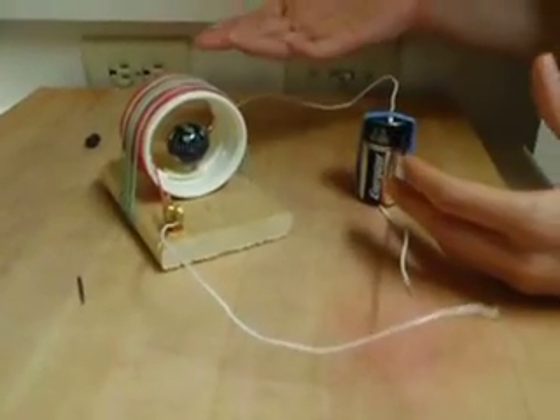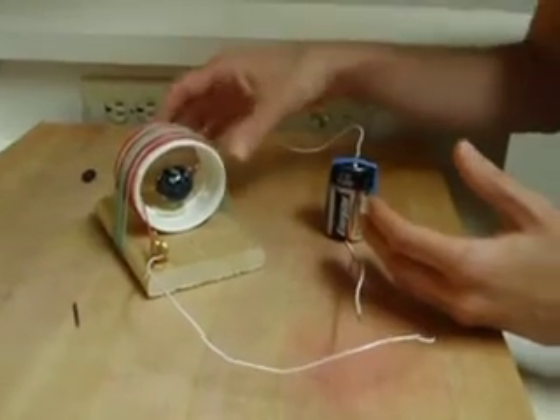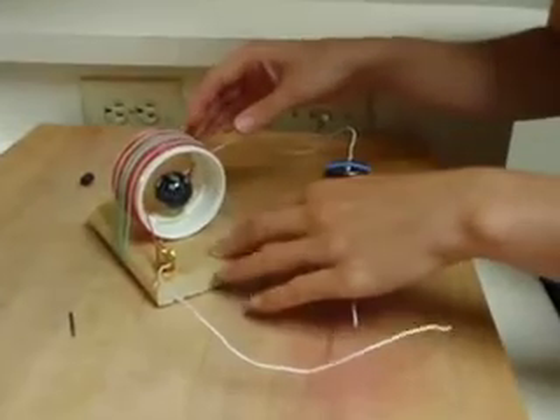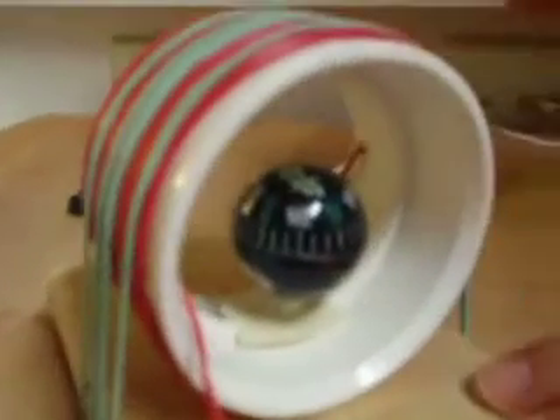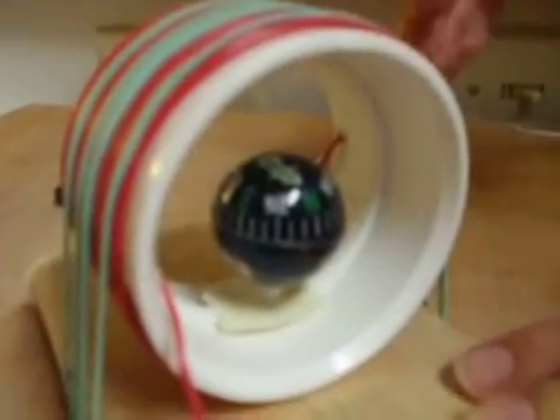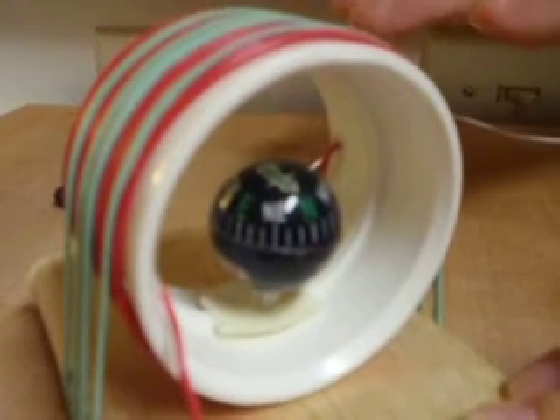Then you want some way to measure the amount of flexion that you're getting because of the magnetic field and the current that's going through this coil. I took a little compass — you can get one at Walmart — and super-glued it down into the center of the coil. That's how we're going to measure the amount of flexion.